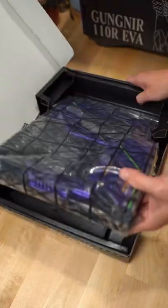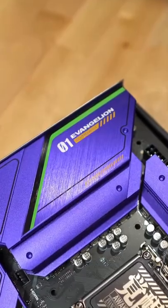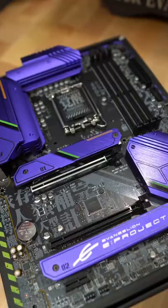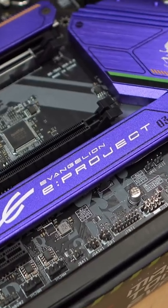It supports Intel 12th Gen CPUs and the socket is LGA 1700. It has a duet rail power system and a bunch of integrated cooling. It has PCIe 4.0 and 3.0, and also three Gen 4 M.2 connectors, which are cooled by the M.2 Shield Frozr.